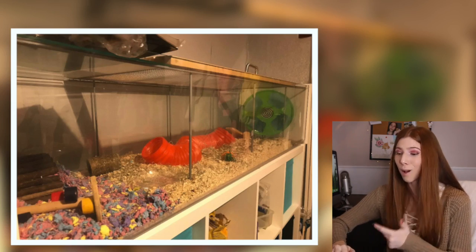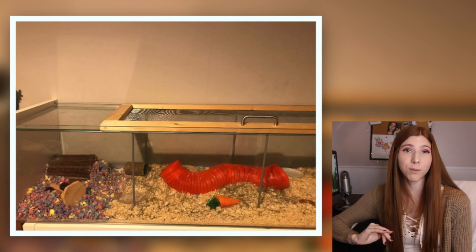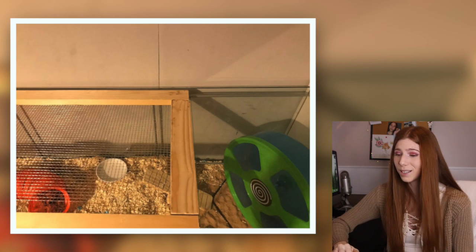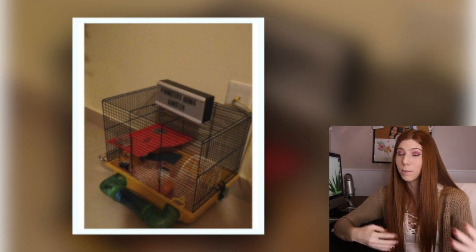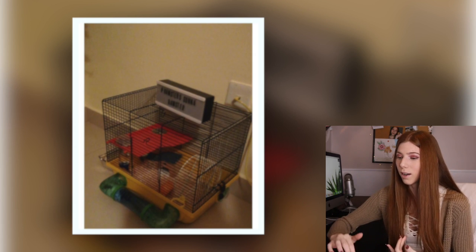Here we have a Syrian living in an IKEA detolf, which is great. The first thing I notice is I would put a lot more bedding — especially for a Syrian to burrow in, you want a minimum of six inches in a section. Personally I'd go for more, because it's been found that many hamsters don't start actually burrowing until they've been given 10 plus inches of bedding. I really like that you have a little sand area and a nice sized wheel, but I would add more bedding. The next enclosure is 200 square inches for a Syrian — I know you said you can't afford to upgrade right now, but bin cages are a cheap and large option. I also noticed you have a wire wheel in there, which really is not safe as hamsters need a solid surface to run on.